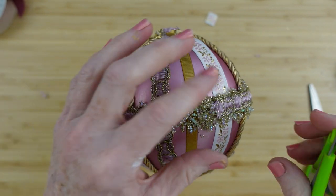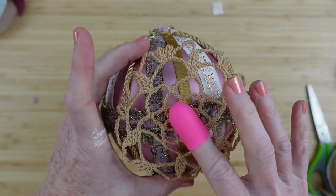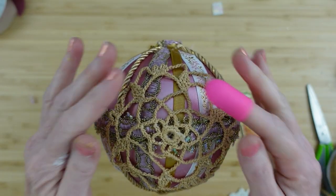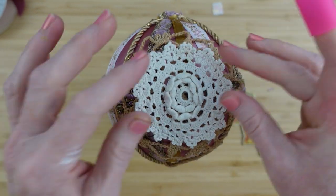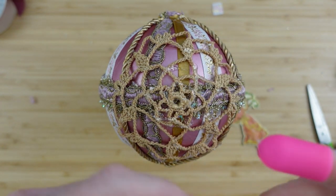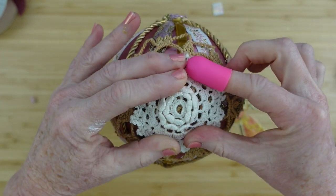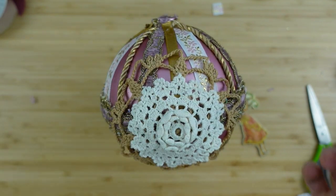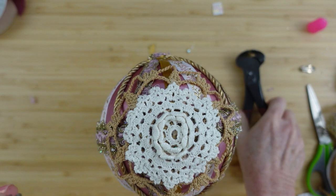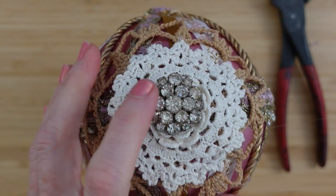Trim off any little fuzzies. Now I'm covering this side with a little crocheted or knitted piece — I'm not sure which — that came from the thrift store. It would have been in the landfill, and look how beautiful it is now! Just keep adding glue, layering, overlapping, cleaning up glue strings. I've chosen a clip-on earring to go in the center of this doily — the center is like a flower — and I nestled that little jewel cluster right in the center.